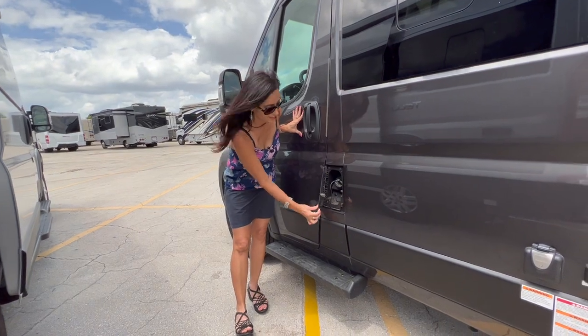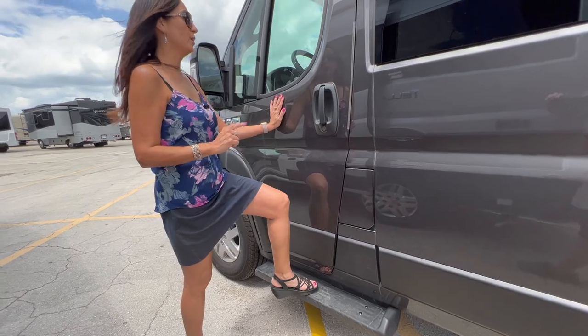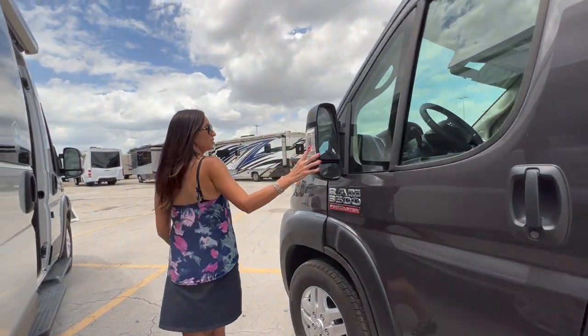There's a lockable gravity water fill, city fill, cable TV, 30-amp plug-in, LP fill with an on/off switch, an opening window, gas inputs, and a side step for the driver. Let's check out the front.